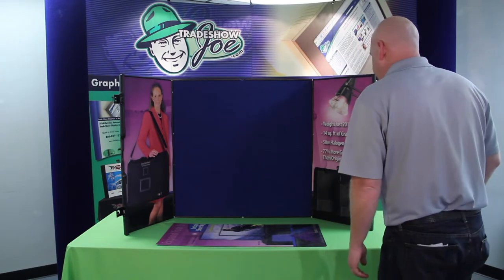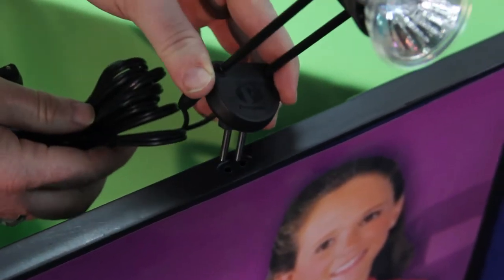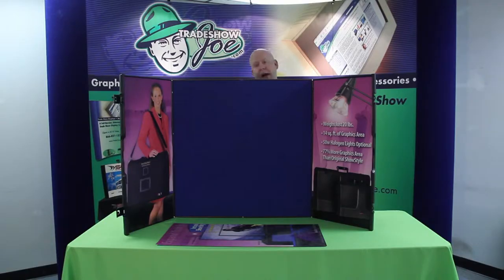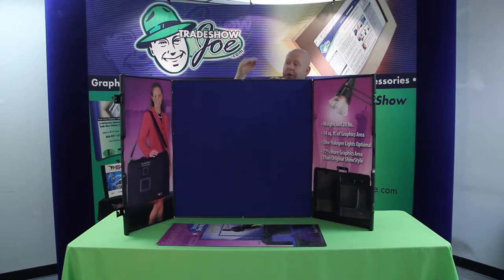This particular model also includes lights, and the lights simply attach across the top. There are pre-drilled holes, so lights would go right here and right here. This particular unit also comes with an optional header — a styrene piece of plastic in an arch shape that flows from here over to here, giving you about 10 extra inches of height. So 32 plus another 10 puts you at 42 inches, and you can put your company name, logo, or tagline on that piece, which spans the width of these two panels.